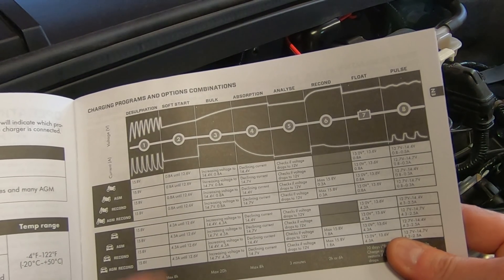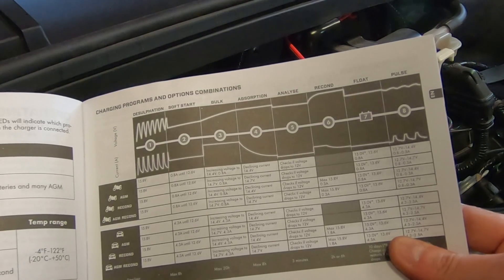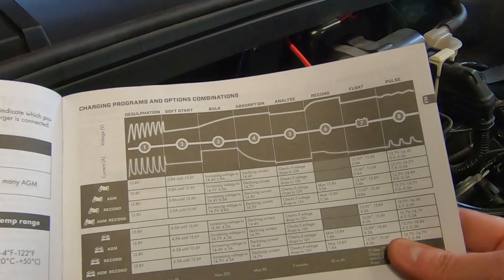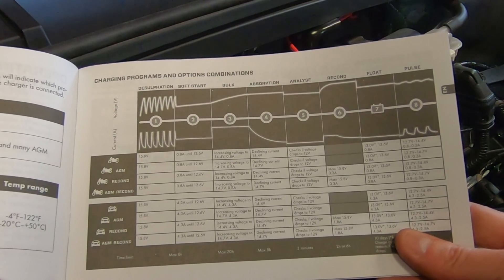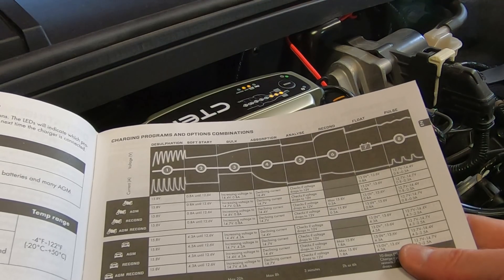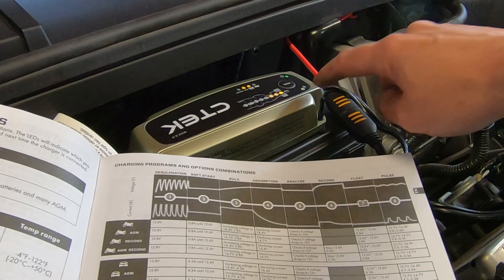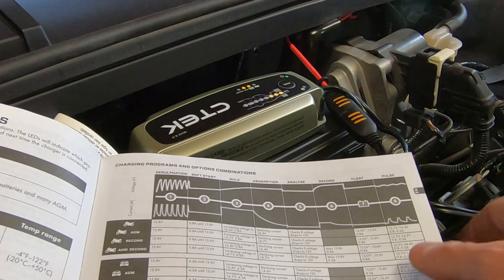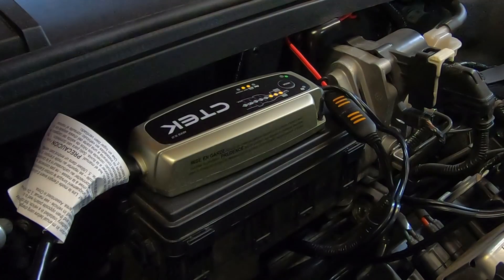It's actually going through a soft start, bulk absorption, analyze, recondition, float, and pulse — so you can leave this connected all the time. I'm going to go ahead and leave this connected for now, and it's going through its testing process. As long as I have that little green light and no warning light, that means everything is connected correctly.